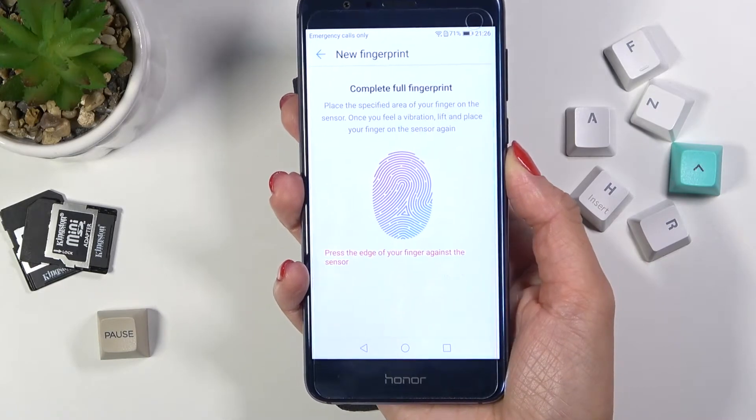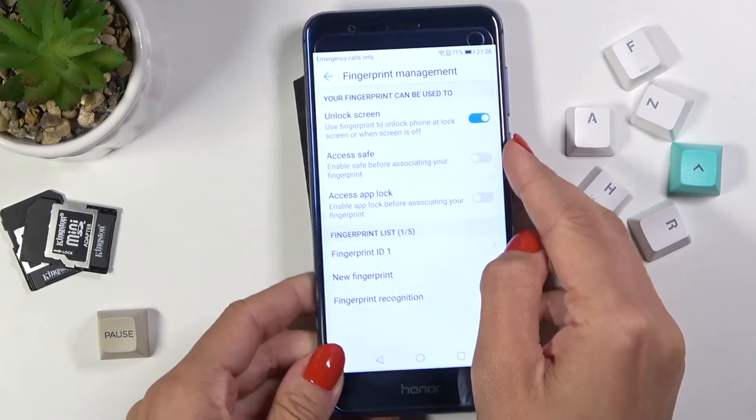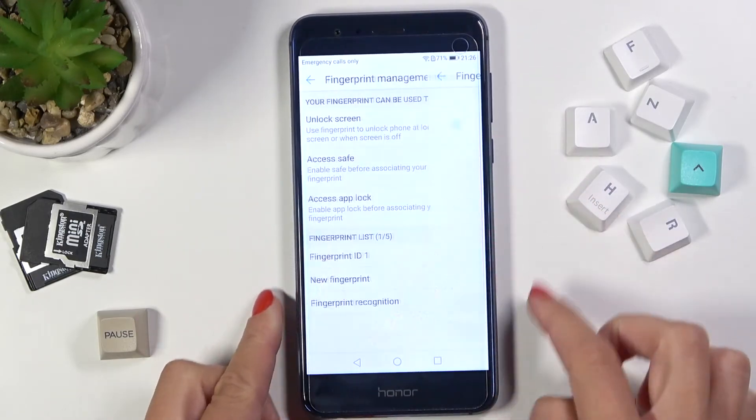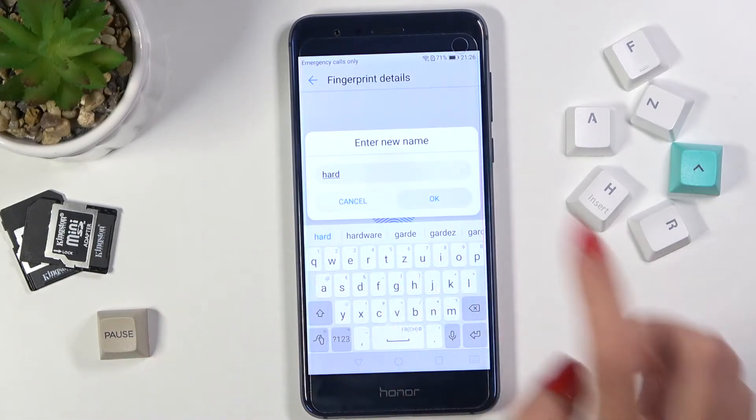The sensor is pretty good so the operation is super quick. Tap on OK, then you can obviously rename it if you would like — just tap on the fingerprint, tap on Rename, and you can name it.